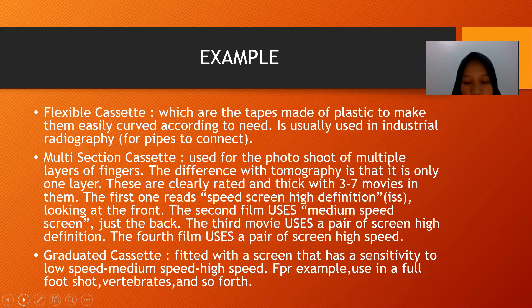The flexible cassette is usually used in industrial radiography. The multi-section cassette is used for photoshoots of multiple layers, such as fingers. The graduated cassette is fitted with a screen that has sensitivity at low speed, medium speed, and high speed — for example, used in a full foot shoot, vertebrates, and so forth.